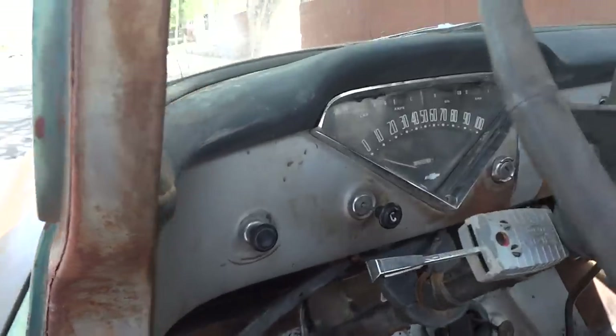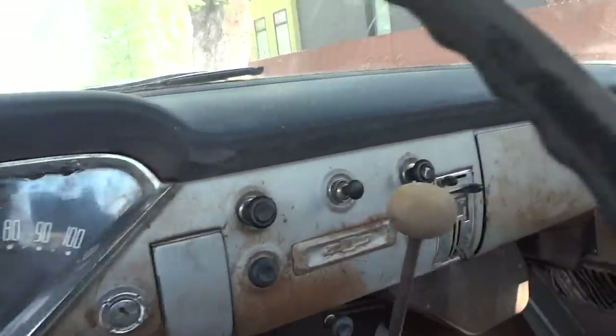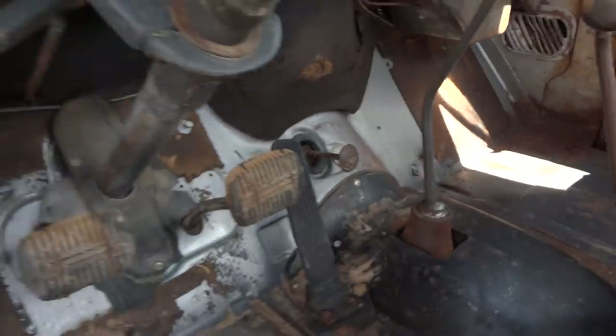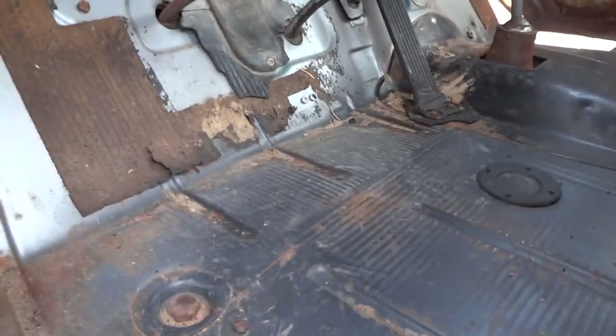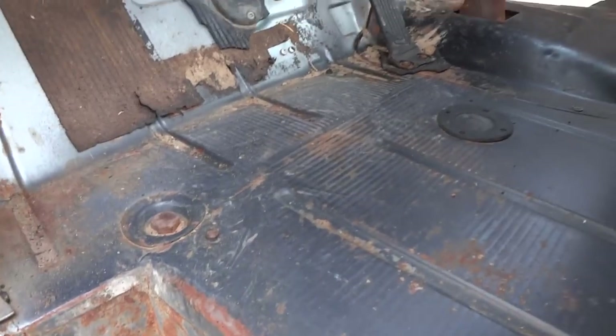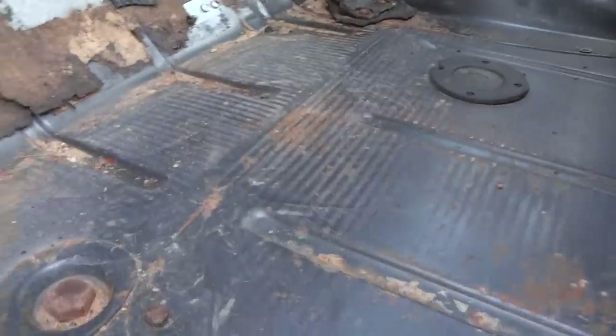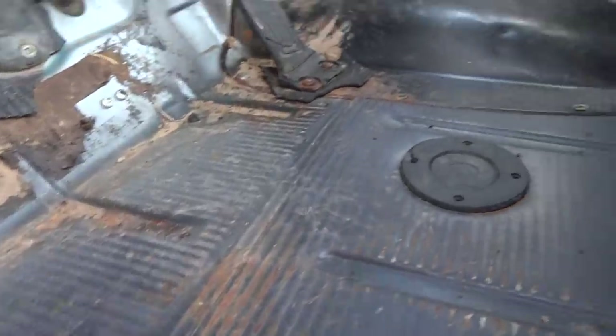I get so many requests for original unrestored rust-free vehicles, and it's a very hard combination — because usually original and unrestored don't come with rust-free, especially in these Apaches. But look at this floor: this floor is 100% clean.